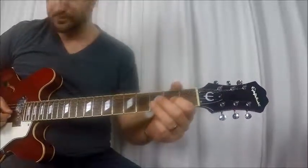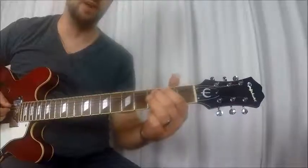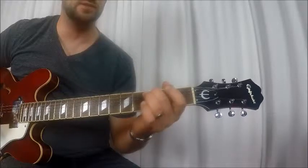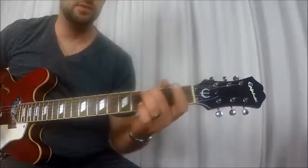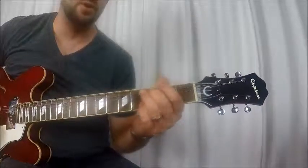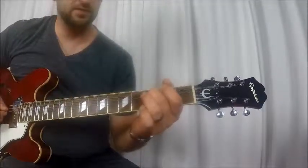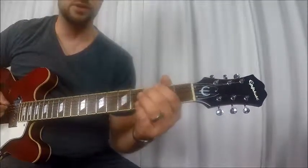And then he goes into the rundown. You really got to hammer it hard. I'll play it real slow real quick.